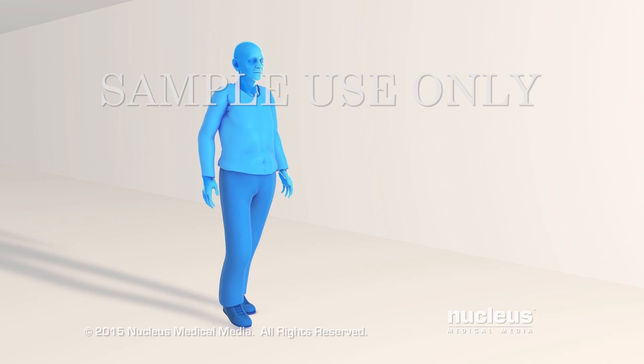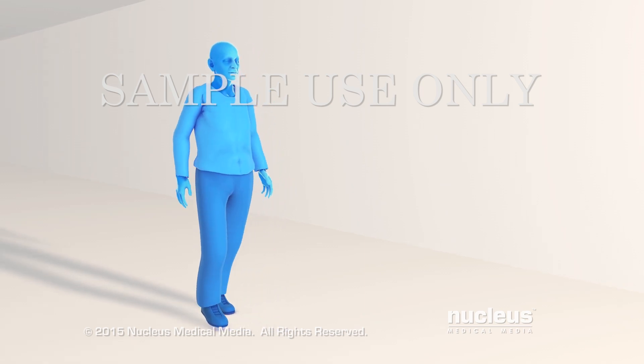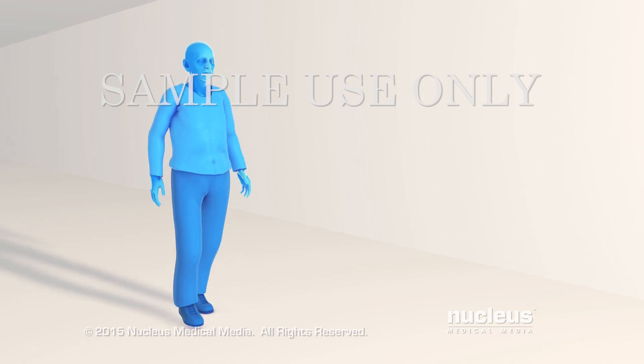If a person has severe arthritis of the ankle, a doctor may recommend a surgical procedure called ankle arthroplasty, or total ankle replacement.